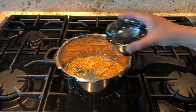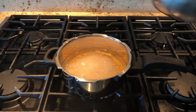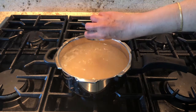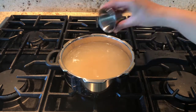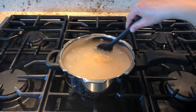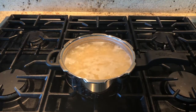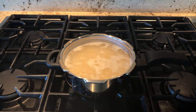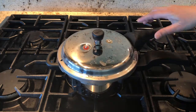Wash one cup of raw rice and add it now, along with four more cups of water — so altogether we are adding six cups of water so the rice will be nice and mushy. Add two tablespoons of chana dal, half teaspoon of salt, and stir it well. Let it cook on medium flame until it starts boiling, then close the cover and cook for three to four whistles.